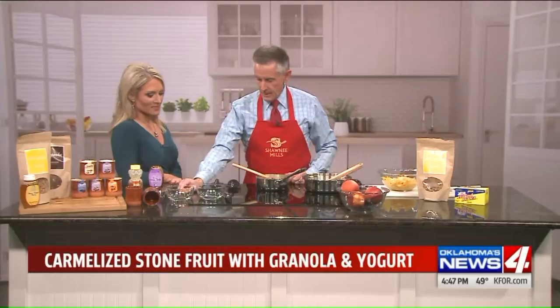We are going to make caramelized stone fruit. A lot of people ask what the heck is a stone fruit — one guy even thought it was because of the new marijuana laws! It's not. Any fruit like a peach, a nectarine, a cherry — it's a seed wrapped around kind of a stone. So that's the stone fruit.